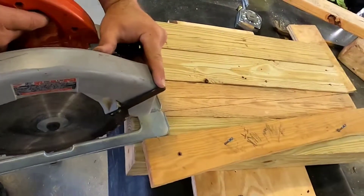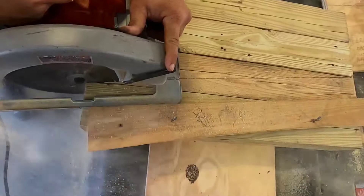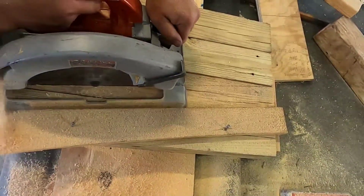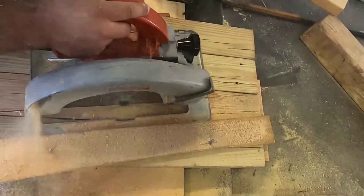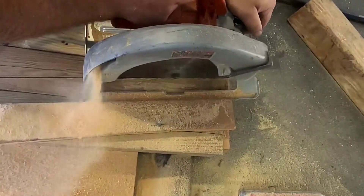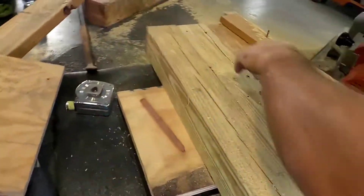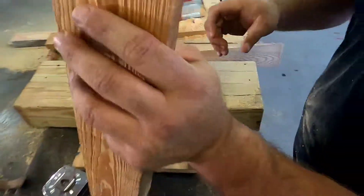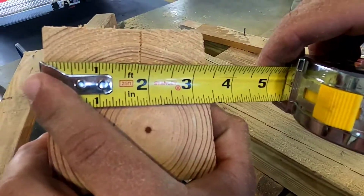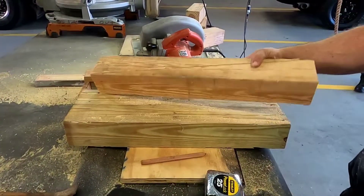All right, our wedge turns out all right. Let's see what we did - nice clean edge here. Let's measure our heel, make sure we're full three and a half - and we're pretty close on the money. So there's another good wedge. There's your 4x4 wedge jig. Two pieces - like I said, you don't need to number them because they're both the same - 24 inches.